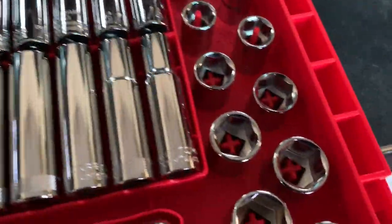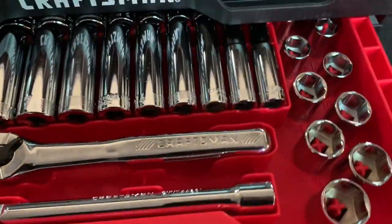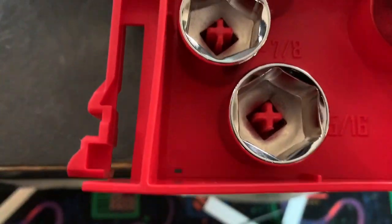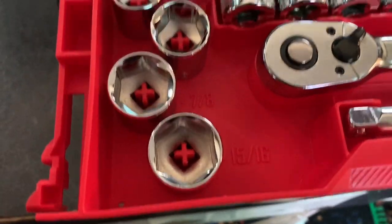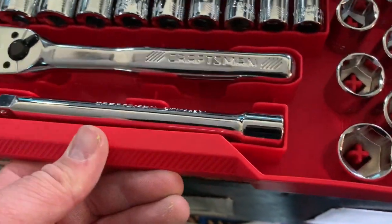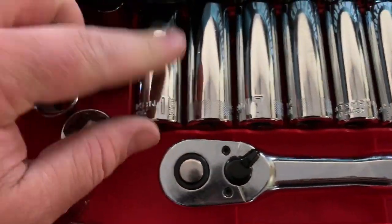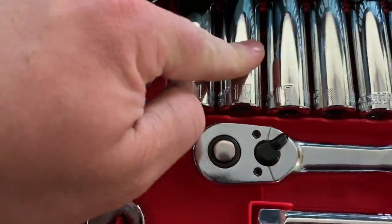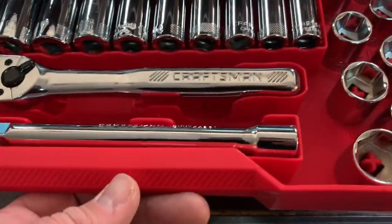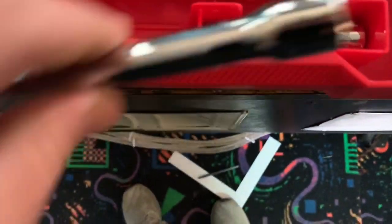I like the way this is laid out. If you're in a hurry or working by yourself, you can open this drawer, look down, and see all the sizes listed right here in raised plastic. It may not be the most fashionable thing but it's functional. Sometimes your sockets laying down, you don't know what size it is and you have to keep rotating them. It comes with a nice six-inch extension and a three-inch that sits on top of it.